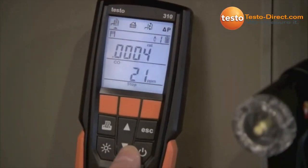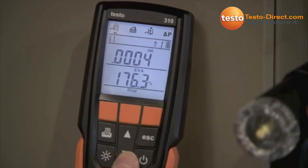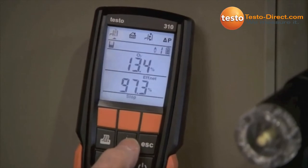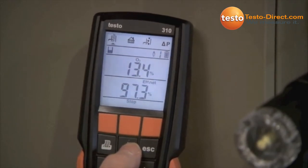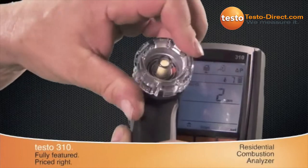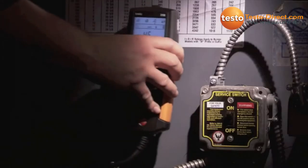It has a bright five-line backlit display with a two-line readout and easy-to-navigate menu structure. The 310 can work all day on a single charge. The gas path and sensors are protected by the easy-to-replace probe filter. The powerful magnets on the 310's housing allow for easy, hands-free operation.